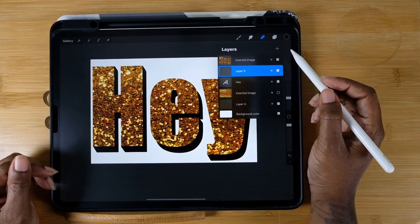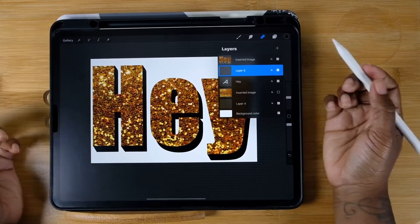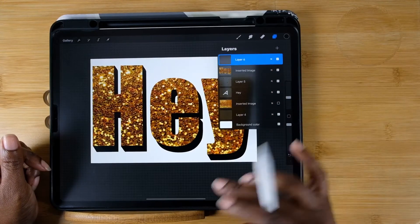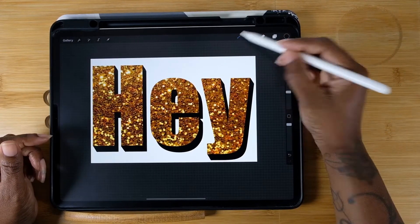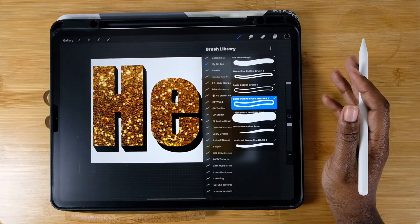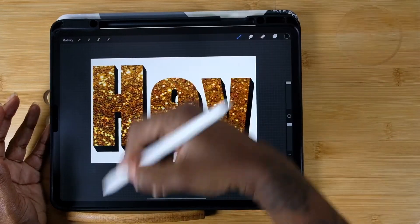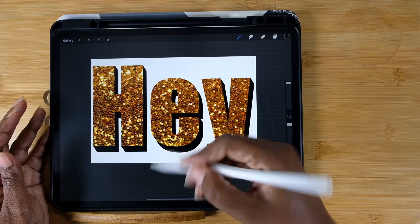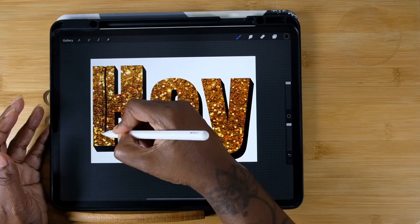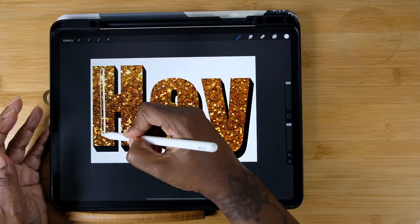I feel like I need something extra again, so I'm going to create another layer and put it on top of my glitter letters. I'm going to select the custom pen brush I made in my last video — I'll put the link at the top so you can make your own. I'm going to write on top of these letters for an extra layer of awesome. The black didn't pop enough, so I'm using white.